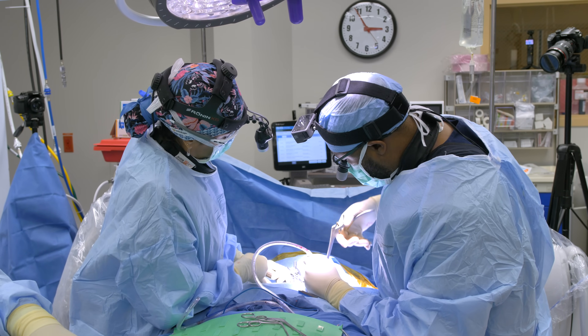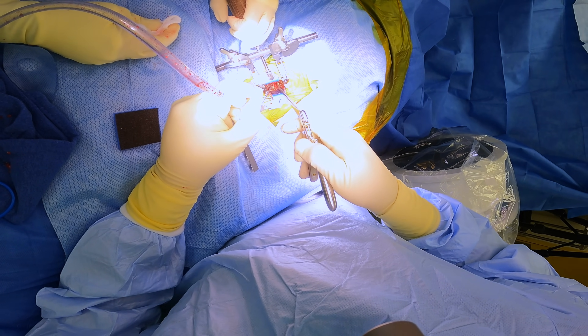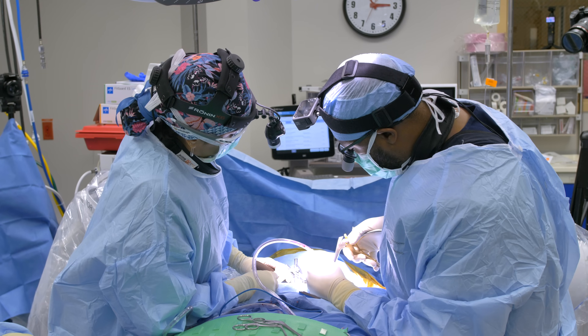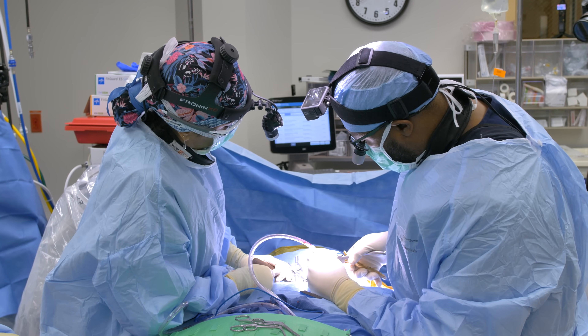This is the spinal cord right here — this bluish structure. This is the PLL, and I have my hook of my Kerrison right under the PLL. I'm just biting it, removing that ligament, so I can effectively decompress the spinal cord.